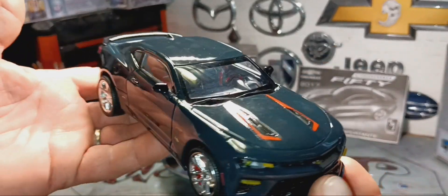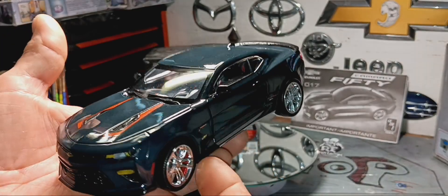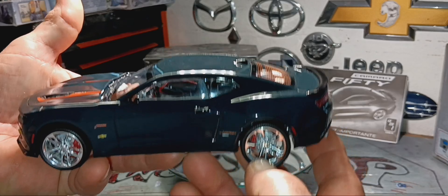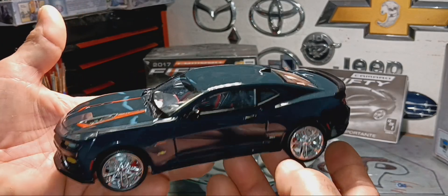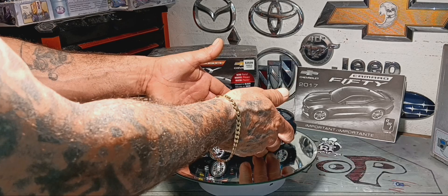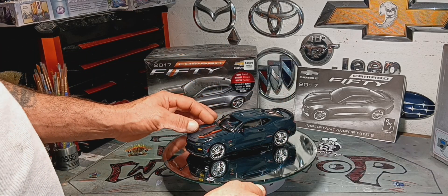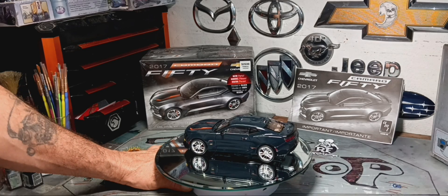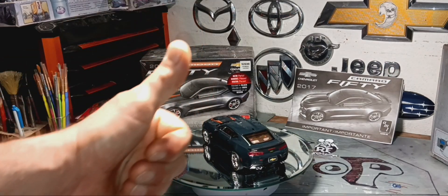Well, thank you everybody for watching. This is all I have for our 2017 Camaro 50 Special Edition. I hope everybody likes it. Go to Universe Shop — like, subscribe, and share it — and I'll see you next time in my next video. Enjoy it, thank you for watching.